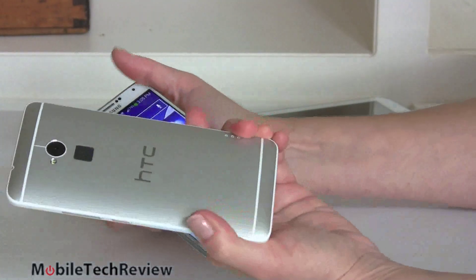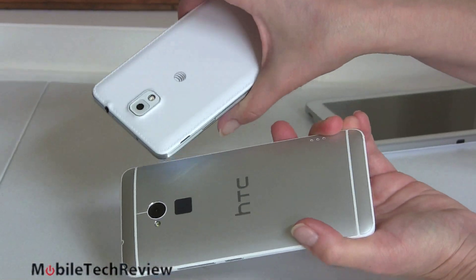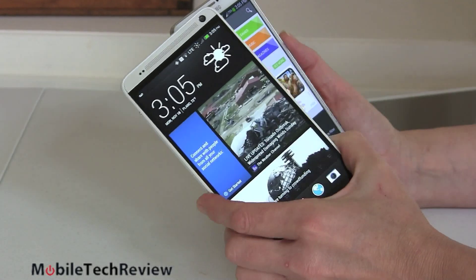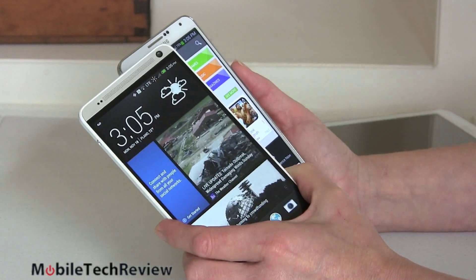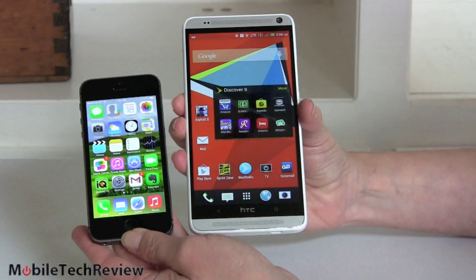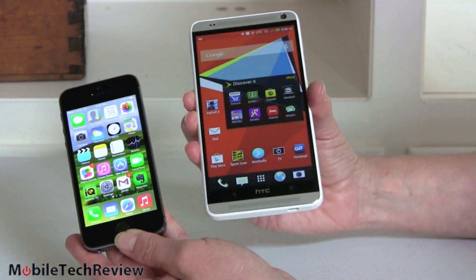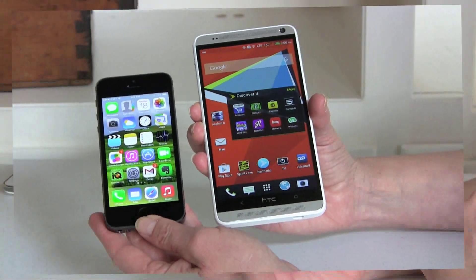In terms of quality, you get nice metal on the HTC versus faux leather on the Samsung, around the same price. Sprint is playing with the pricing right now on the HTC One Max — it's supposed to be $249 with a two-year contract or $599 without, but at this moment on their website they're selling it for $149 with contract. And just for fun, here it is next to the iPhone 5S with its 4-inch display — it looks like a miniature phone. This is obviously for two very different customers — not just Android versus iOS, but what size you prefer.